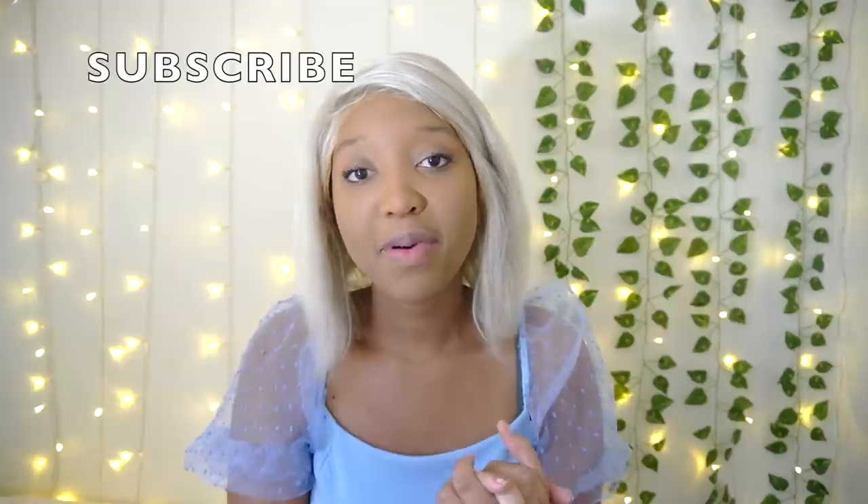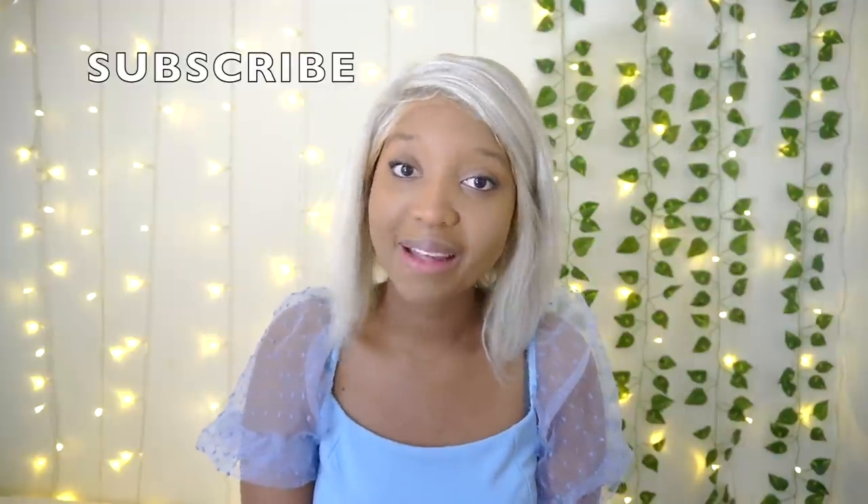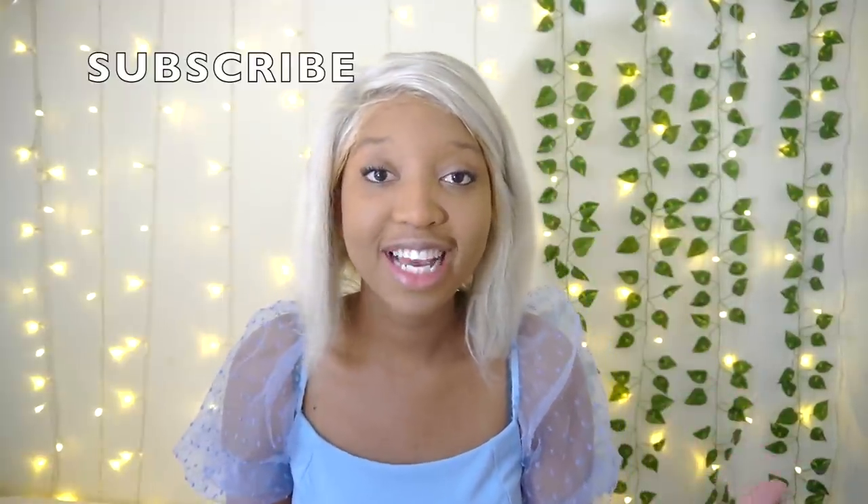Hello, dearly student family, welcome back to another video — I hope you're all doing well. If you're new here, hello, my name's Kimberly. I hope you subscribe and turn your bell notifications on to get notified every single time I upload, and give this video a massive thumbs up to be part of my weight loss journey family.